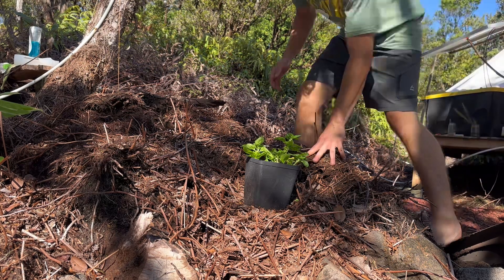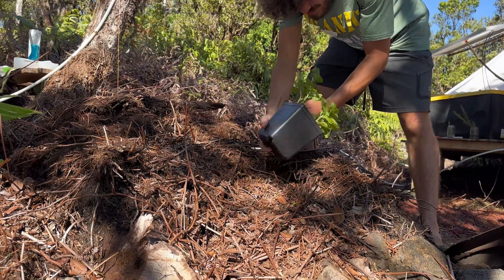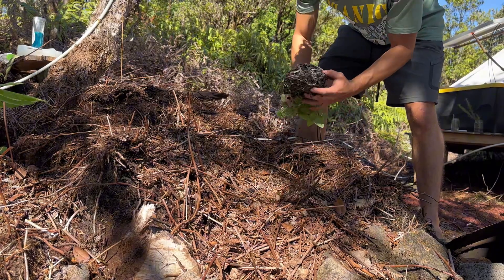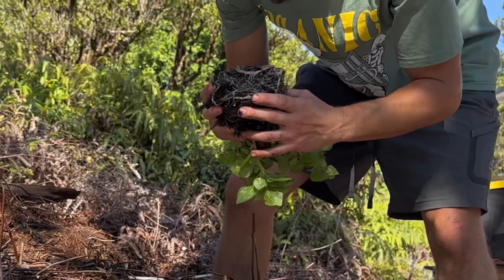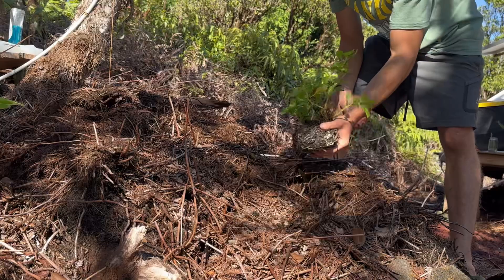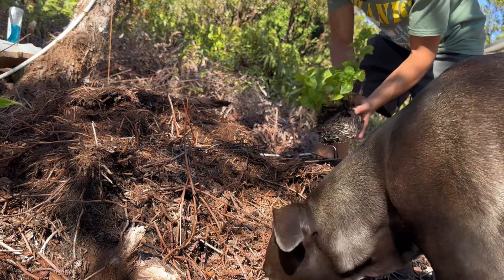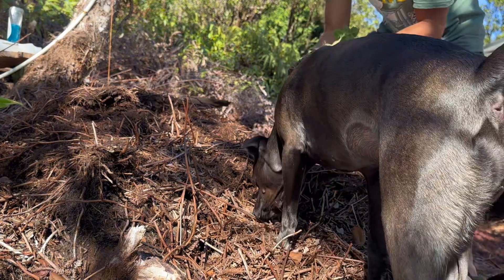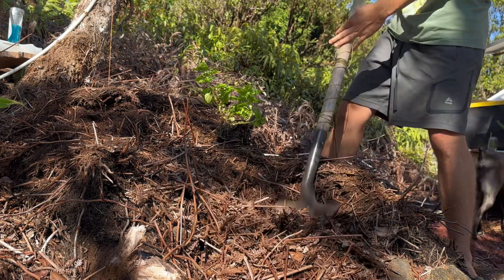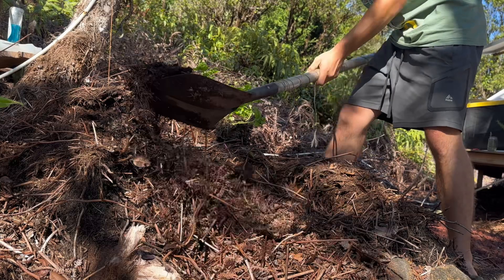Here we are with the spinach. I doubt it has a fully filled root ball yet but — wow, that is insane! The roots grew that fast. I've never seen roots perform that well. I planted this spinach in here maybe a month ago — or even just two or three weeks — and it's already completely filled out. That is beautiful. I'm going to save this nice mulch.